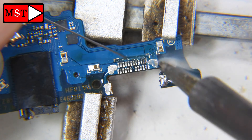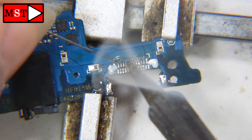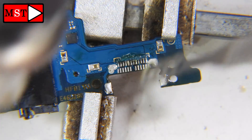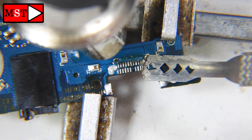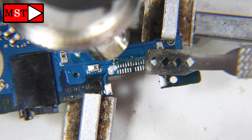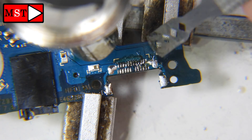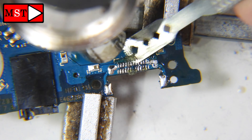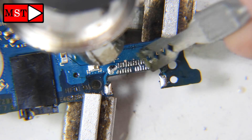We are going to apply low-temperature solder all over the pads so we mix with the melting temperature, then we can remove the glue. Because I didn't remove it first, I'm going to remove it now.